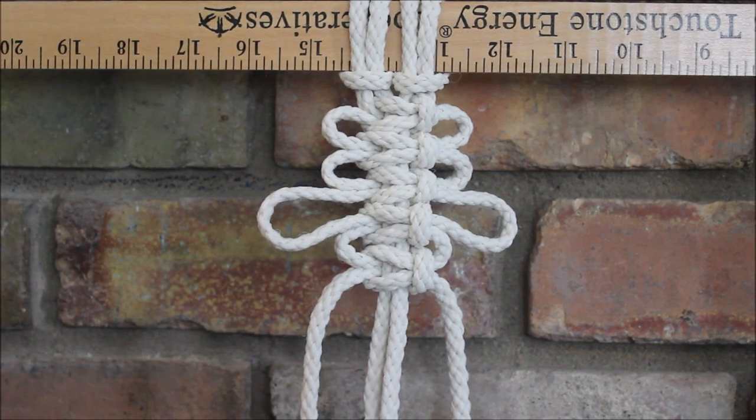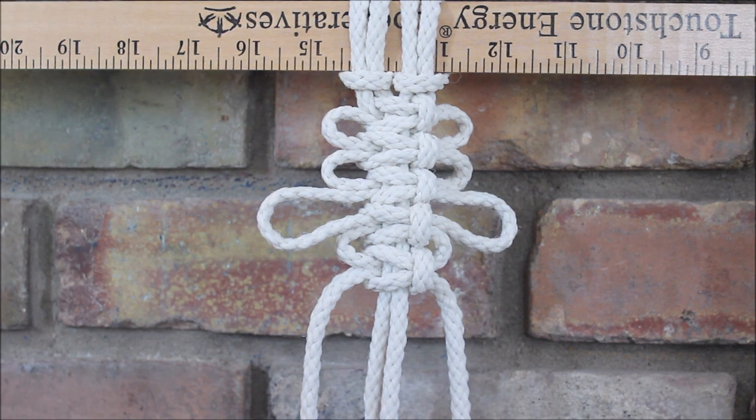And that's how you make a square knot with loops, or picots, which is how I hope you pronounce that. I hope you found this video helpful.